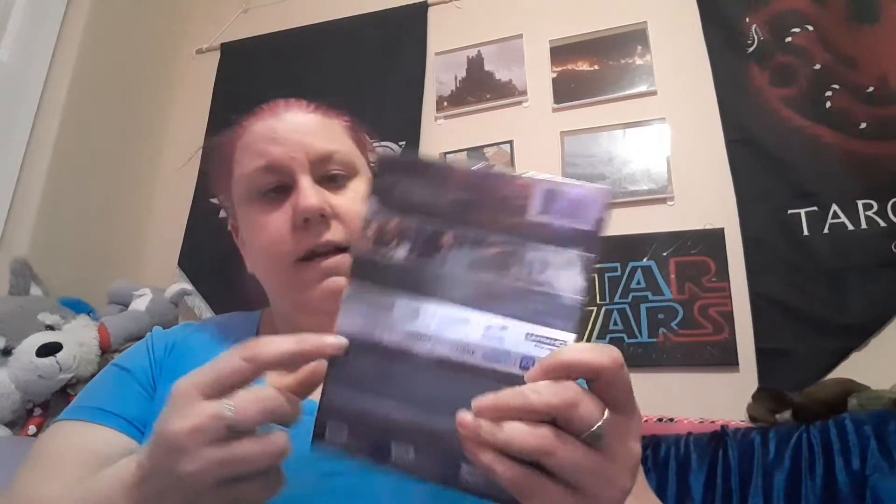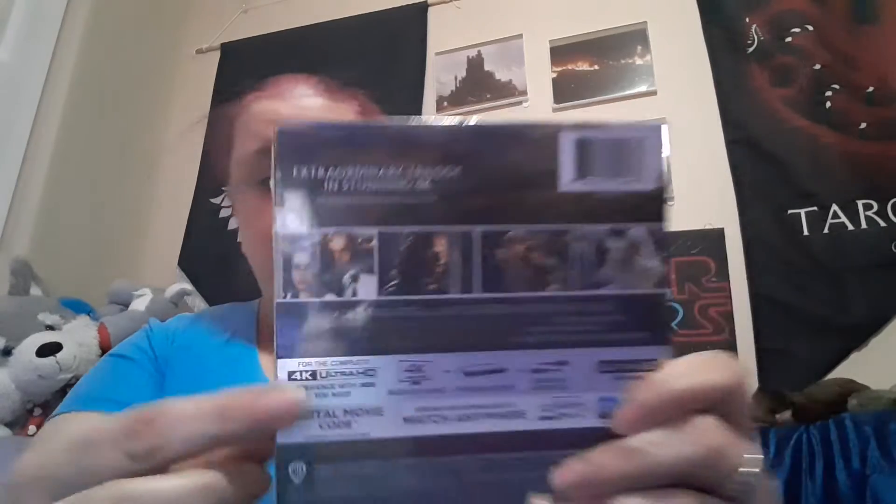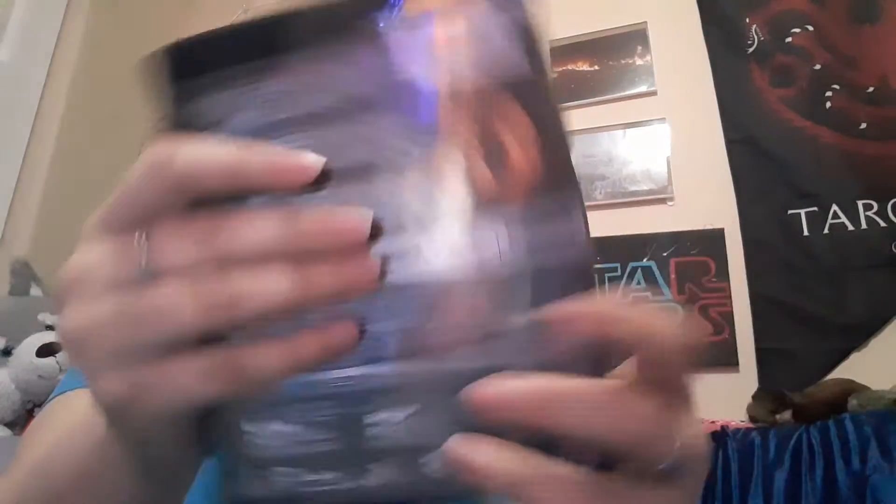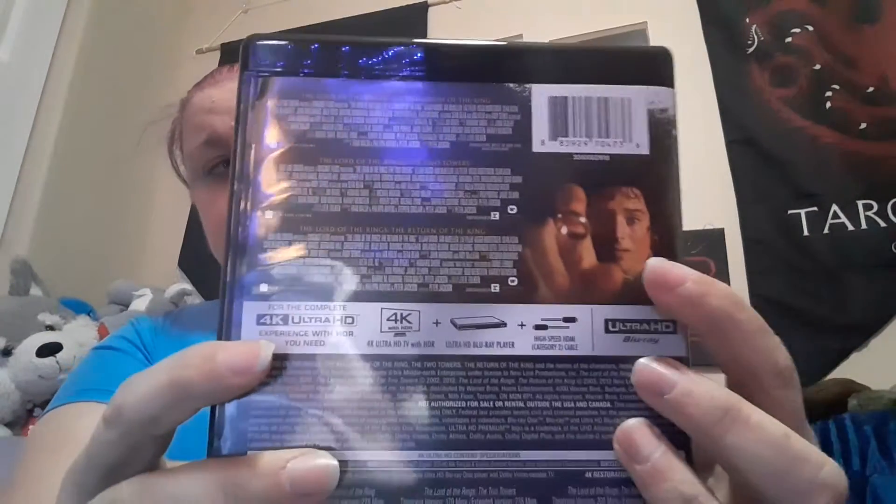They didn't have all the fellowship on the cover, just four of them plus Aragorn's girl and her father. Though unlike what the Hobbit movie stated, Tauriel — the female elf — she's actually not supposed to be that young. The youngest elf still upon Middle-earth is actually supposed to be Arwen. The back features the famous scene with Frodo.